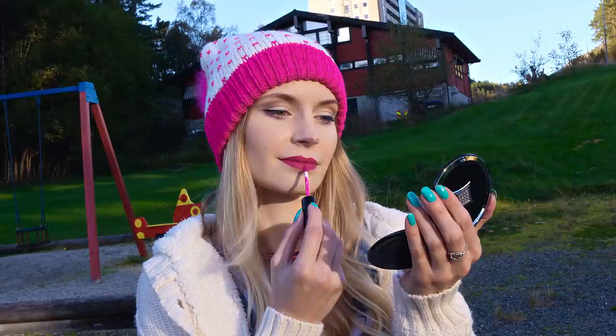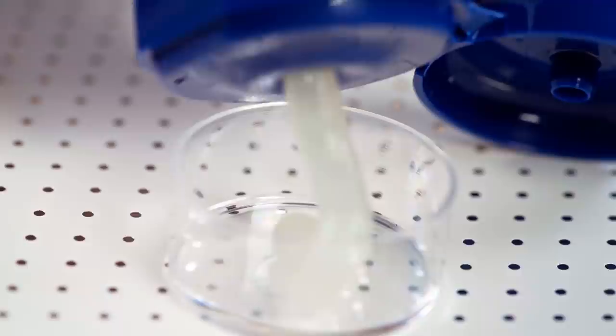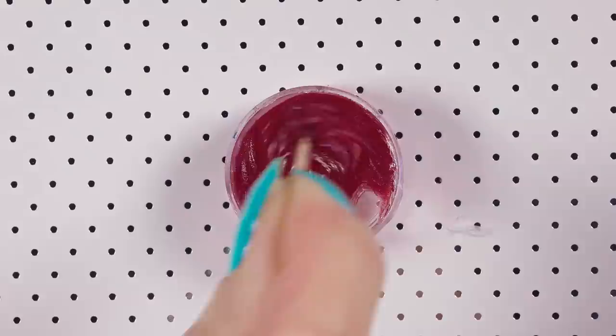Matte lipsticks have been very popular lately — they are super pigmented and don't smudge. However, they can be very drying. Give your lips a break with an extremely moisturizing tinted lip balm which only requires two ingredients: vaseline and food coloring. Squeeze some vaseline into a lip balm pot, grab your food coloring and take some product out using a toothpick, then stir it into the vaseline to get a pretty red balm. Optionally you can also add some flavoring.